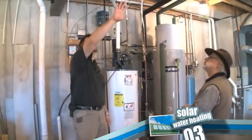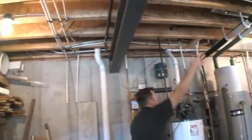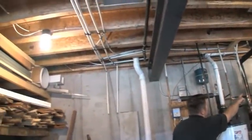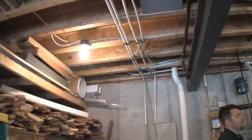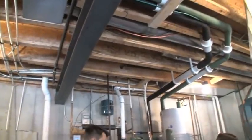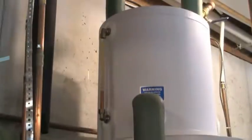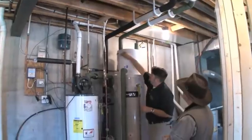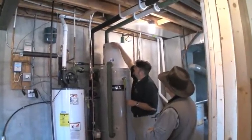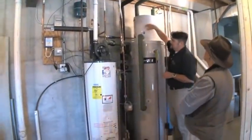The pipes are coming through a chase in the garage wall and going into the drain back tank as well as the bottom of the storage tank. In a drain back system it is very important that there is at least a quarter inch of fall per foot in order to allow the system to drain back into the drain back tank. On the drain back tank there is a sight glass so you can see the water level when the system is off. Right now all the water has filled back up in this tank and the collectors are empty. When it is running, the water level drops to about here as fluid is circulated through.